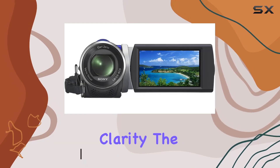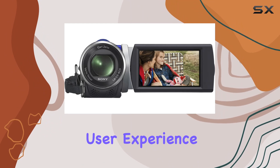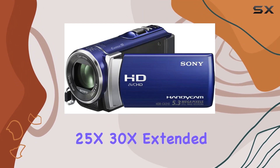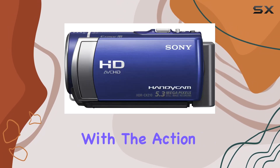The 2.7-inch touchscreen makes navigation a breeze, enhancing the overall user experience. Equipped with a stabilized 25x optical and 30x extended digital zoom lens, the HDR-CX210 gets you up close and personal with the action.